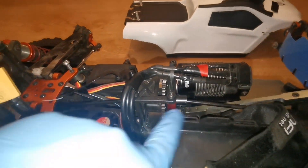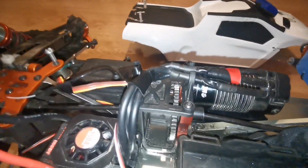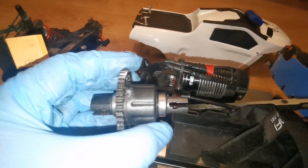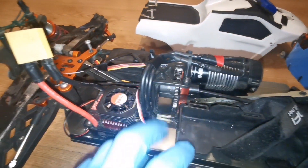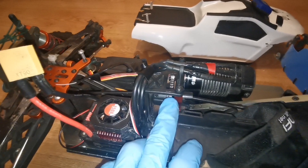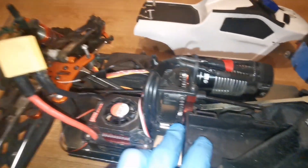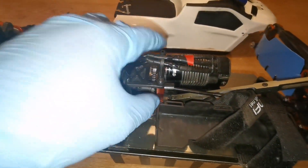If you want your center differential to last longer, get these round drive cups — also called out drives — and put them on your center differentials. This particular one is sold out, but don't worry, in the future I'll be featuring some compatible center differentials.